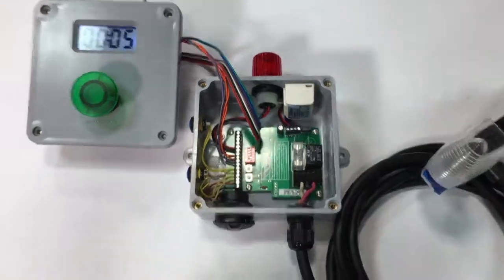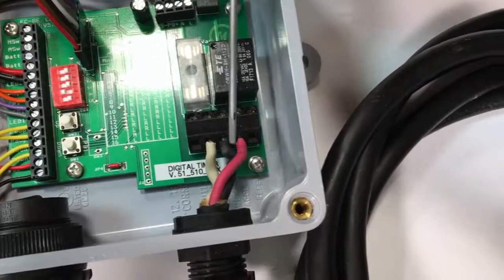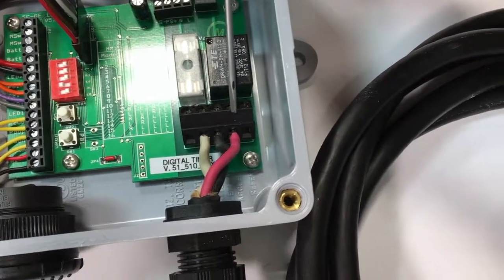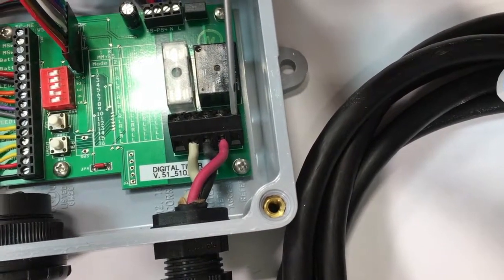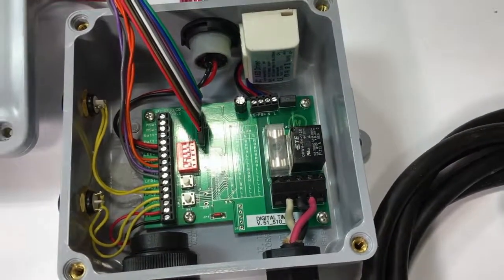One other note: the relay can change from normally open to normally closed. The switched output is the pink output, and it's landed right now on the normally open contact. If you want normally closed, you'd land it over here and the relay behavior would be opposite. Hopefully that explains it a little better — thanks for watching.